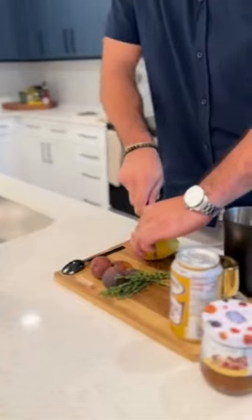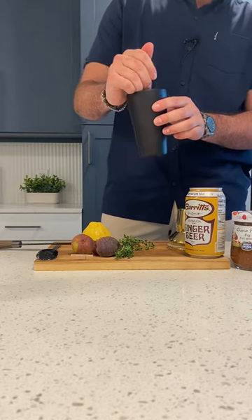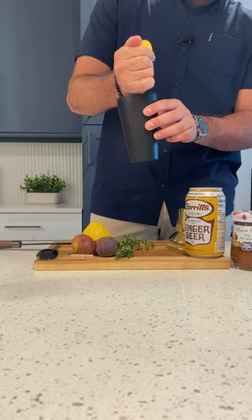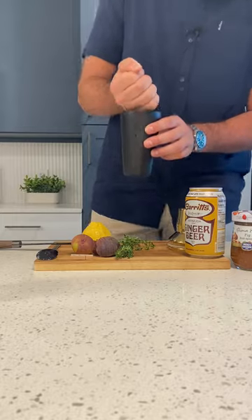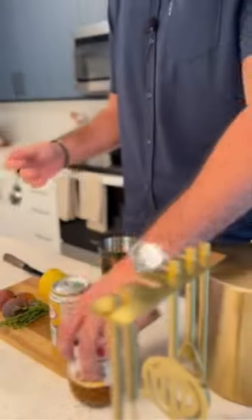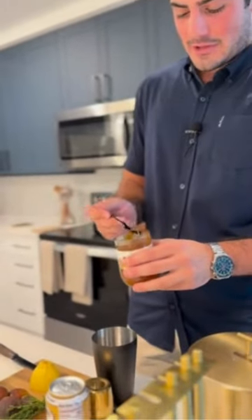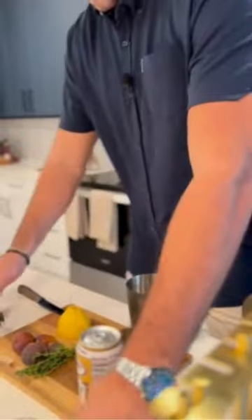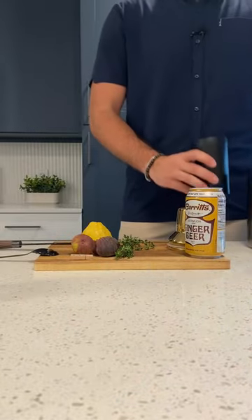Give it a nice chop right in the middle and a squeeze, and we will take our Prima Fruta fig preserve. Just need a tablespoon of that right in the mixer, and from here you are going to need your ice.